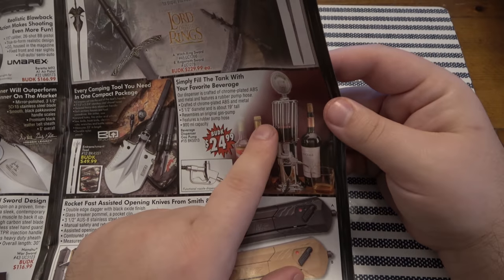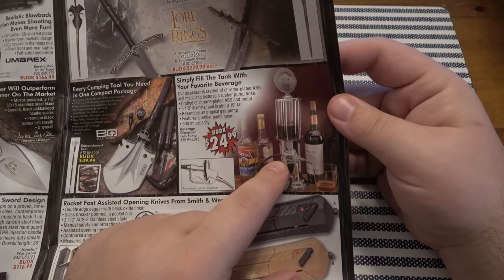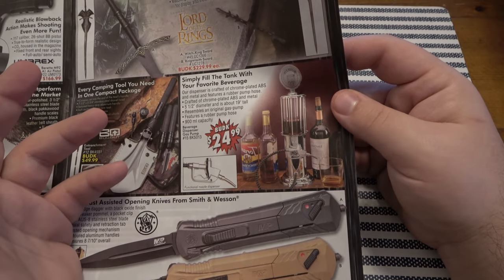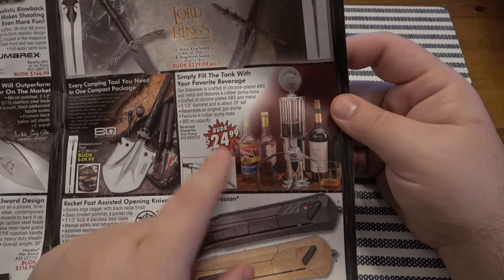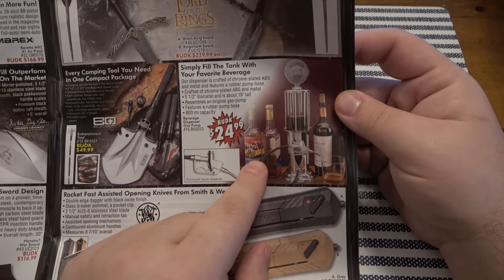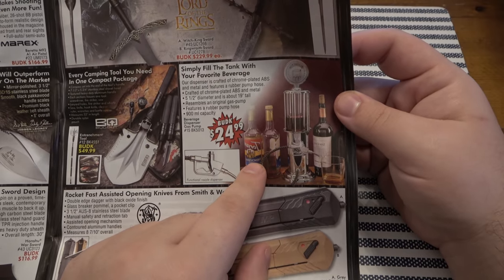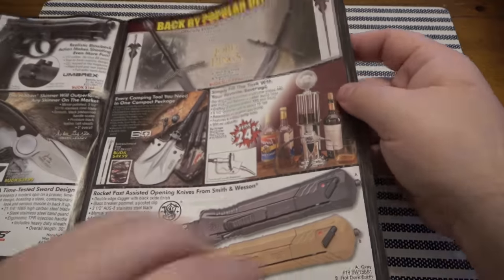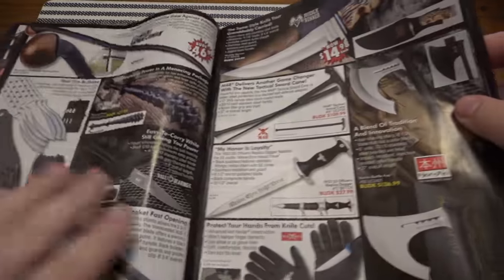I've seen this for years — little old gas station petrol liquor dispenser, 25 bucks. If you've got a man room and a bar it's pretty neat. They're also showing coffee flavoring, so even if you don't drink liquor you can put your coffee flavoring in there.